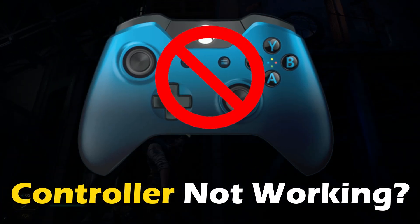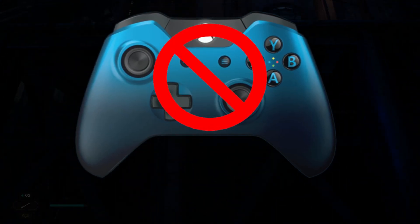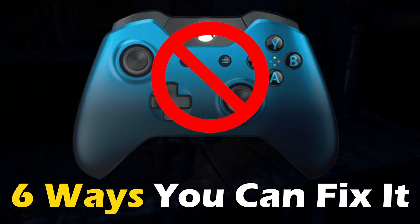Controller not working on Star Wars Jedi Survivor? Here are 6 ways you can fix it.